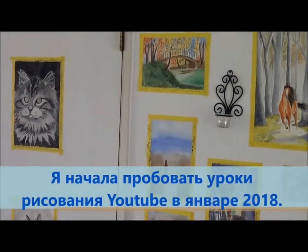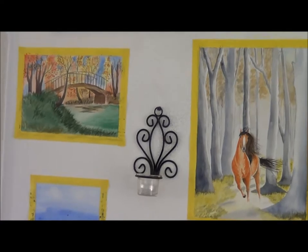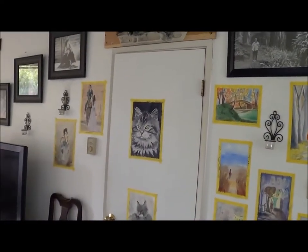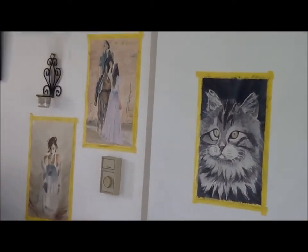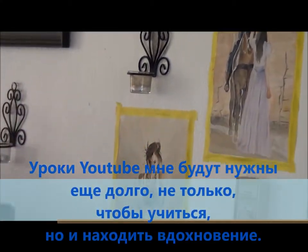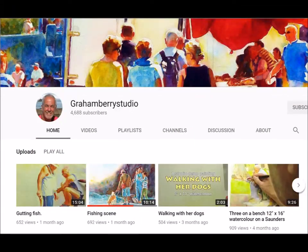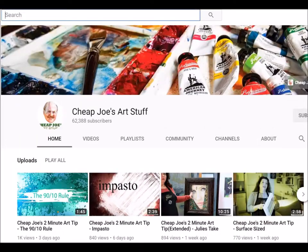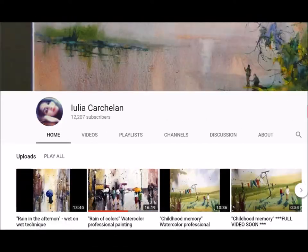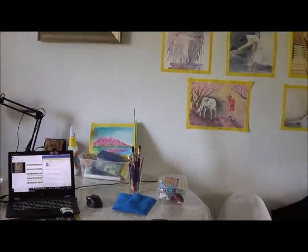I started my watercolor adventure in January 2018, three months ago, and now I'm brave enough to paint without YouTube lessons. But I always use YouTube lessons to learn something new and to inspire myself. Here are a few of my YouTube teachers: Coffee Watercolor, Grant Fuller, Umberto Rossini, and many many others.